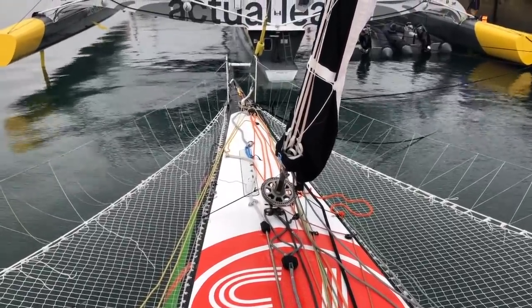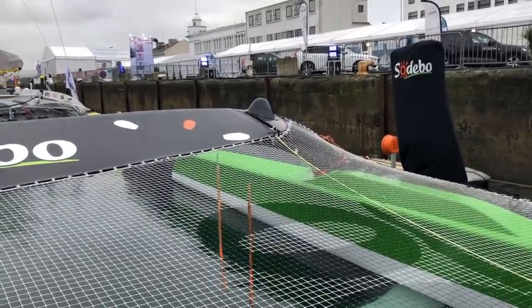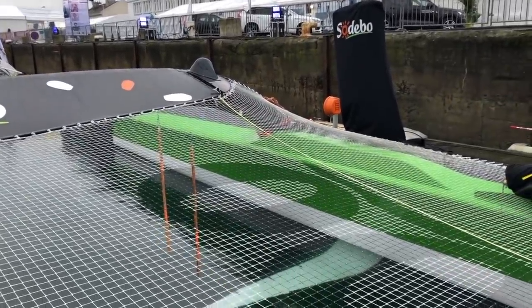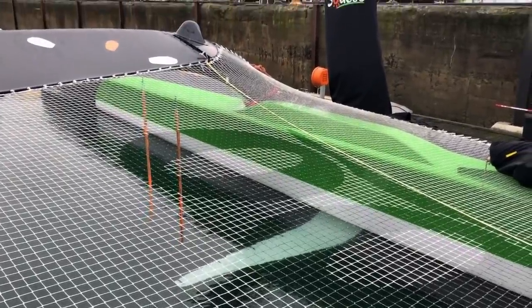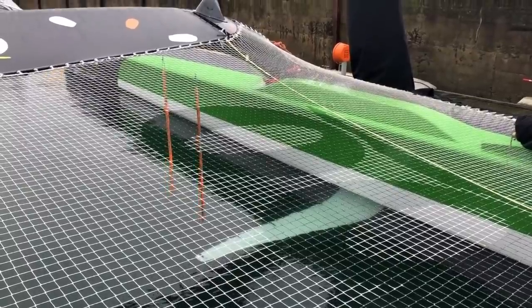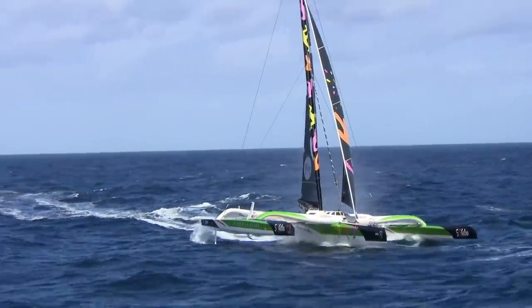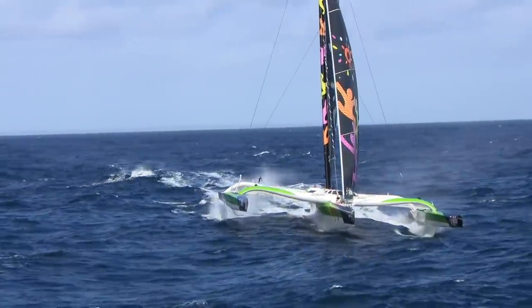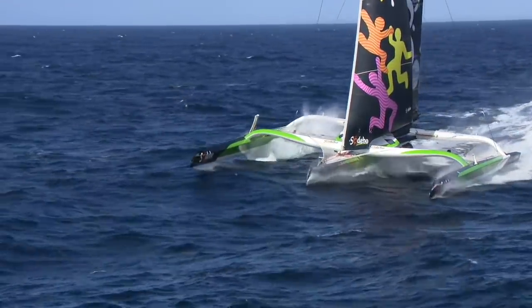We have two conventional foils which are L-shaped. In the upside position they are retracted, but we can go down and then we have this horizontal tip of the foil which gives a big lift when we sail. As soon as we reach 20 knots of boat speed we have the lift effect, and we can trim the foils with the rake a few degrees up or down.